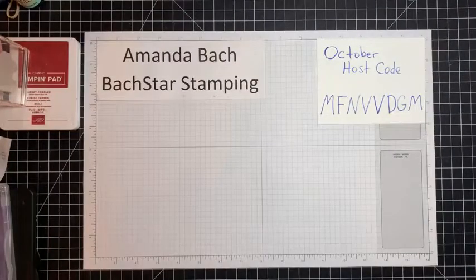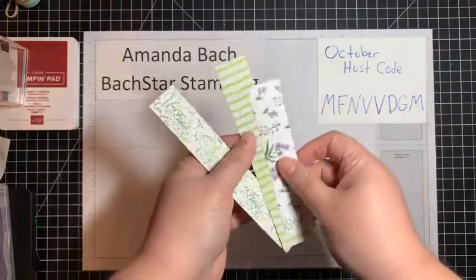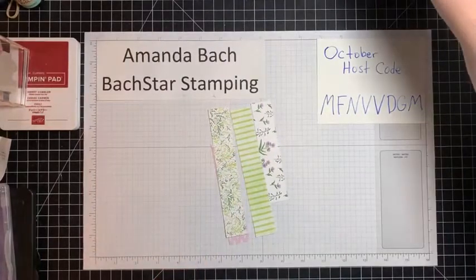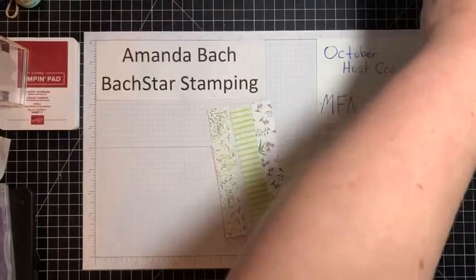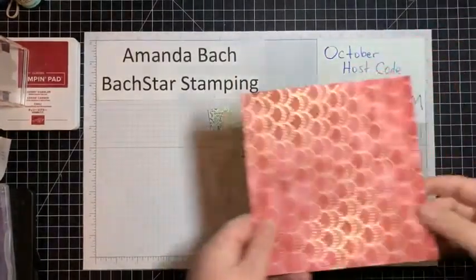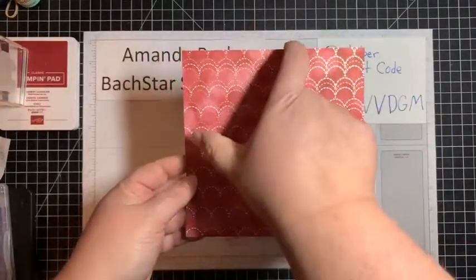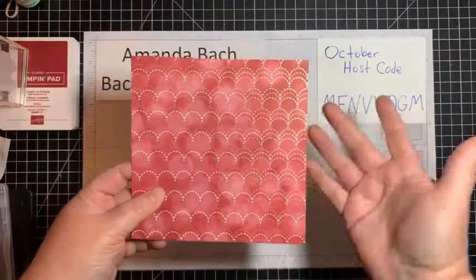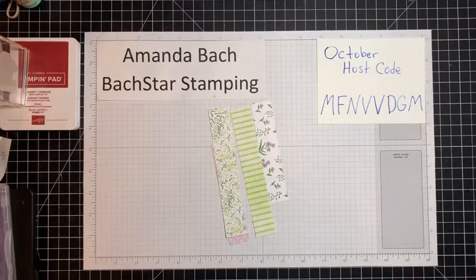For tonight's project, I've had customers tell me they don't like using six-by-six paper because they end up with these strips left over — these are one-inch strips. A lot of people, when they make their card fronts, cut off two inches and use a four-inch chunk, and then they're left with two-inch strips and feel that's wasted. I totally use my strips, so I'm going to give you an idea of how to use some of your strips tonight.